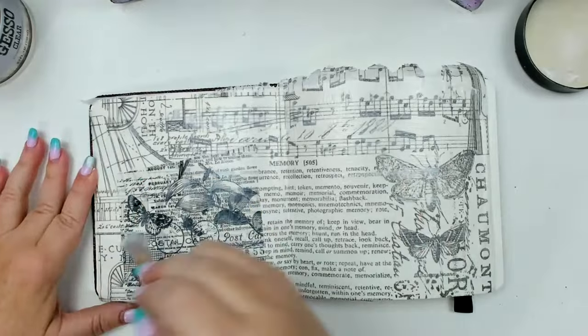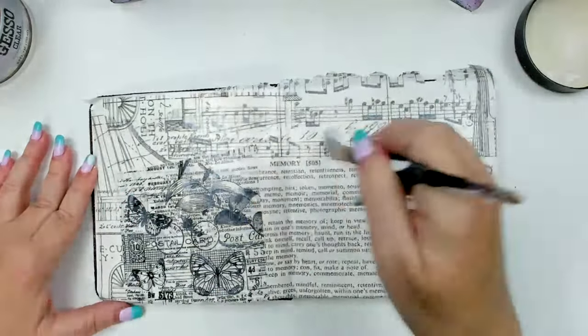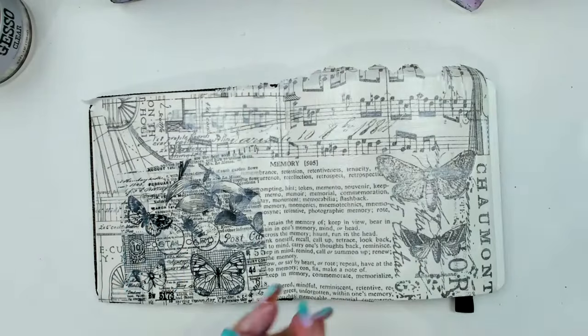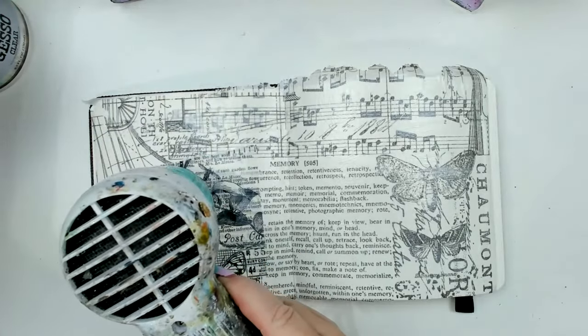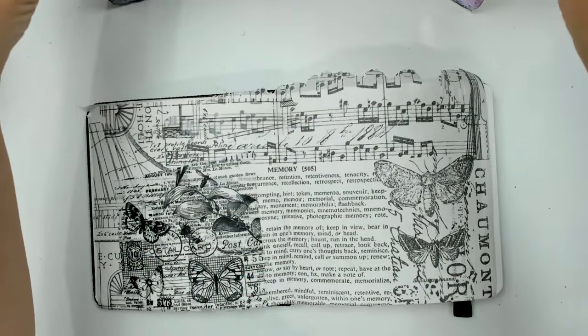I really want to be able to see these nice textures underneath when I use the resist technique in a second. I'm going to dry this layer as well — it dries really quickly and then we're good.